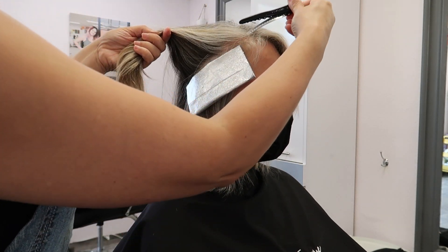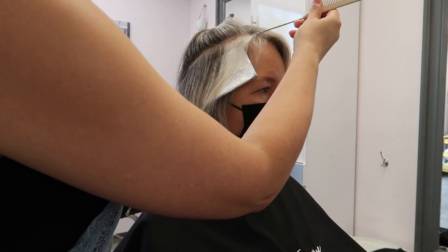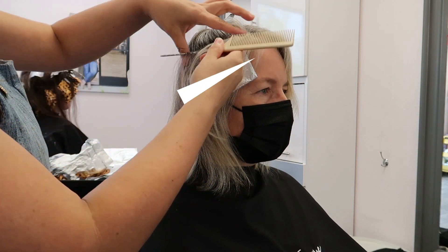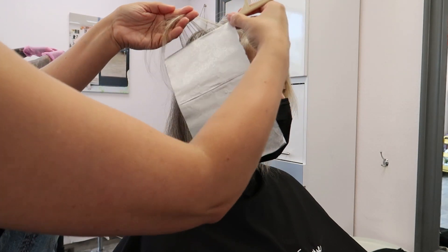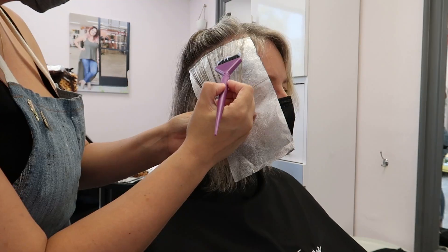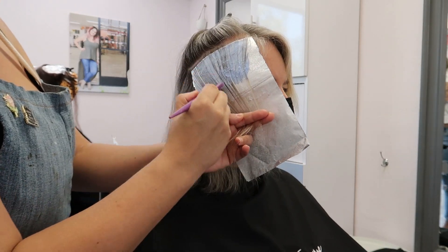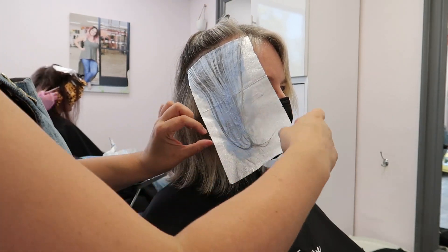Once I get that first foil in I'm going to start creating small pie-sectioned sections, meaning towards her part it's the more narrow side and towards the interior it's the wider part. Once I get towards the top I want to come in horizontal to, or parallel to, her parting. The overall goal is to create a very natural end result with the lowest maintenance possible — that's only going to be about 16 foils total that I'm going to put into my client's hair.